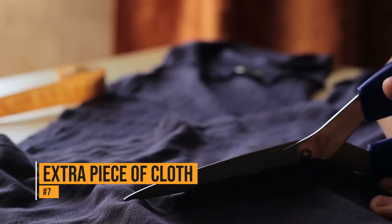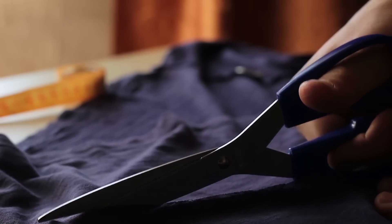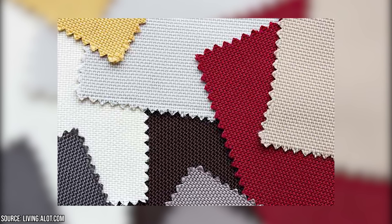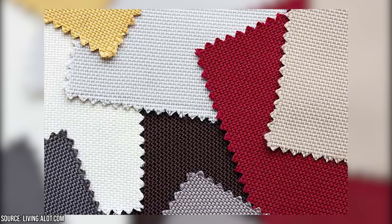Extra piece of cloth. Certain articles of clothing come with a small piece of fabric and an extra button. Many people believe the material is a patch, but it's not. It's designed to be a test subject, to see how the color will stand up in the washing machine. That prevents you from ruining the entire garment while washing it.